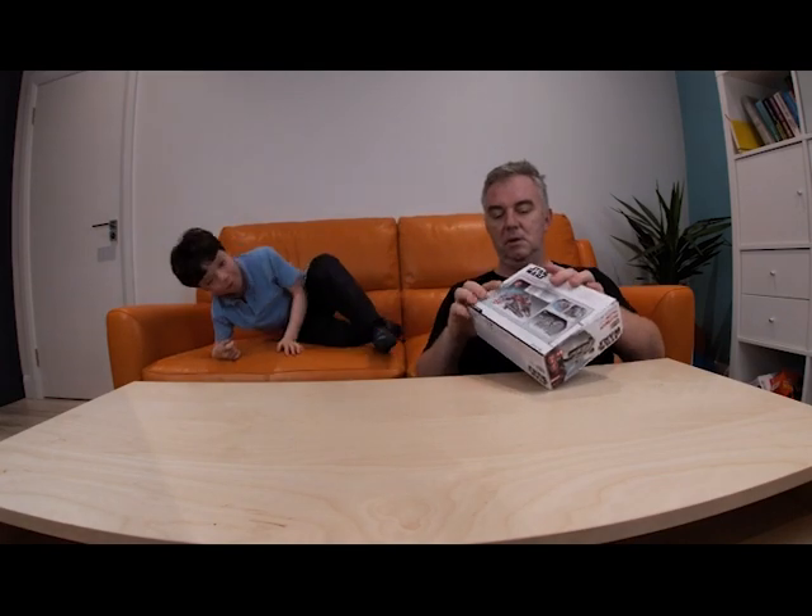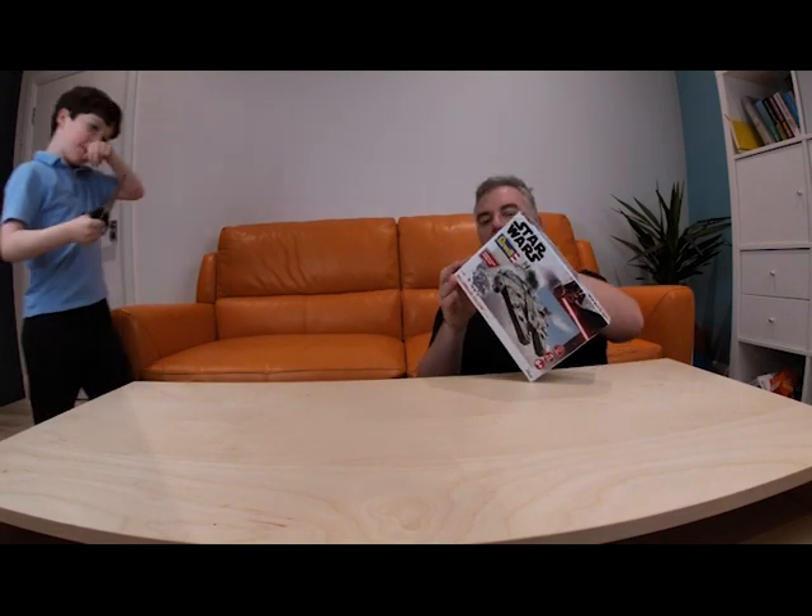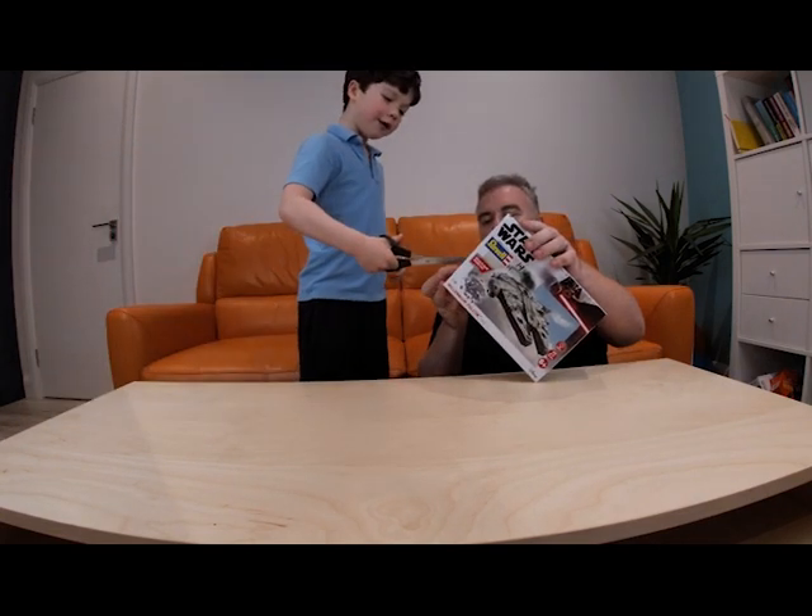So we're going to open this and we're going to find out what's inside. I want to open it. I need some clackers — can you go and get some clackers? I'll be careful because I've got the one.